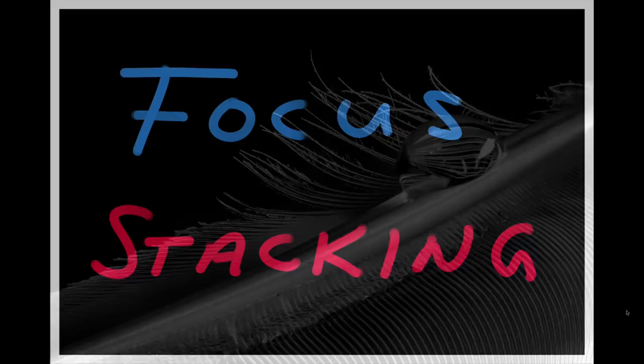Welcome to focus stacking 101. It's not going to take very long, and if you've never done this before you'll see it's not really that difficult. There are a couple of different ways to do focus stacking. I'm using Lightroom and then bringing it into Photoshop. Here you see a file of 14 images — I'm actually using 10 images that I shot to focus stack. You have your 10 images and you go to the Develop module in Lightroom.